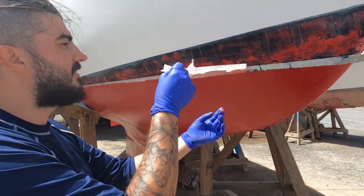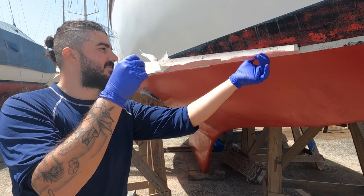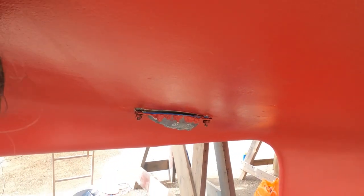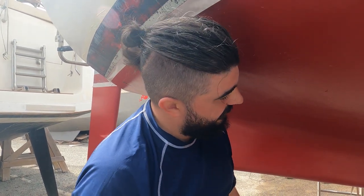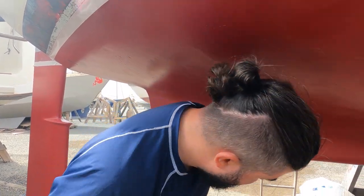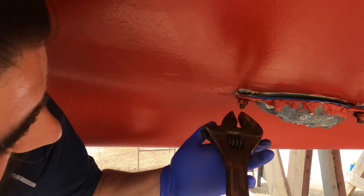Oh, you just can't beat a nice clean line! Look at that. Bryn was just taking the anodes off. I don't know whether it's something I've done or whether it was meant to happen, but I'm pretty sure the last time these were off it wasn't a problem, but as I'm taking them out...